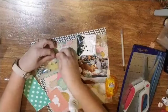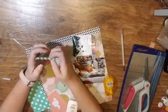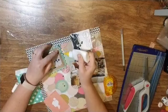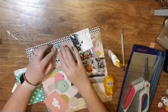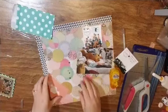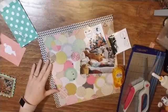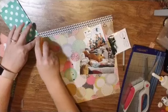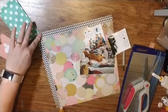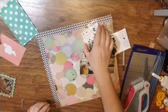Now to seal the top, I decided to use my fine line bottle that has Scotch Tacky Glue in it. It does work, but it took forever to dry — like, we went to church, we went to dinner, we came home, and it was still a little wet. So I wouldn't necessarily recommend that type of glue if you're wanting to get it done right away.